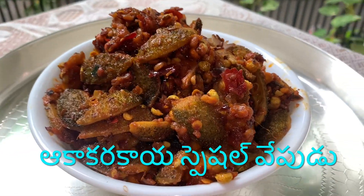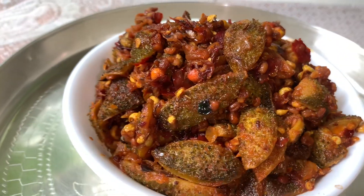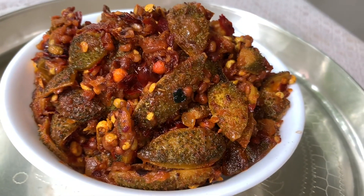Hi friends! Today we have a very good and very special recipe for you.